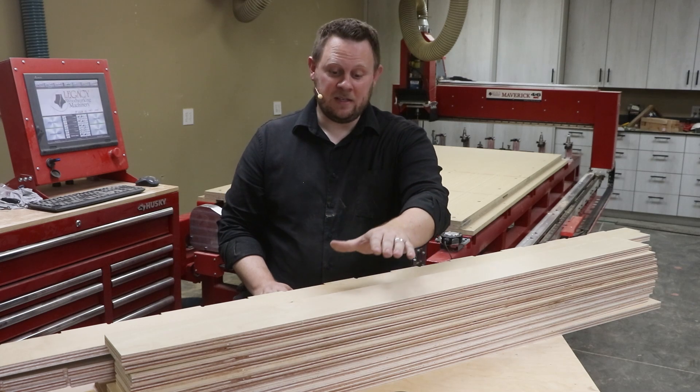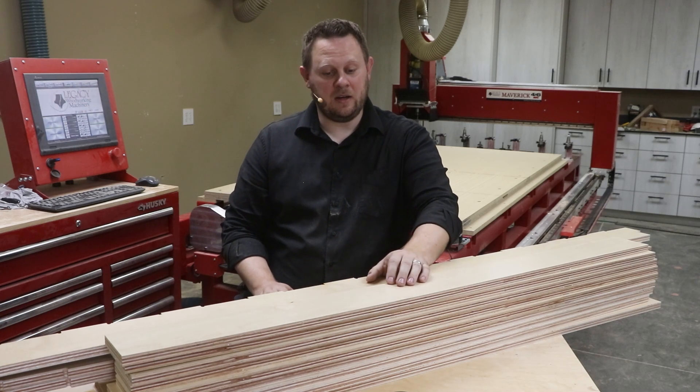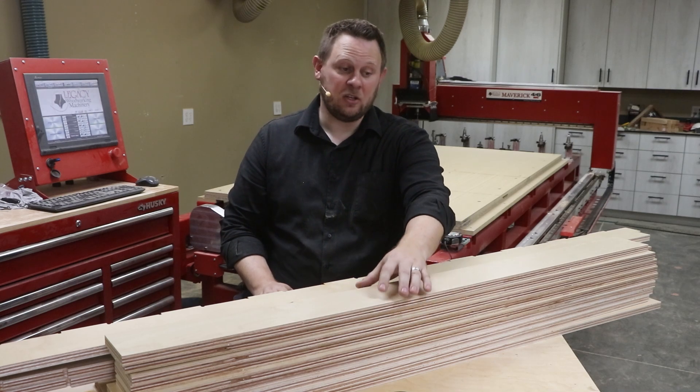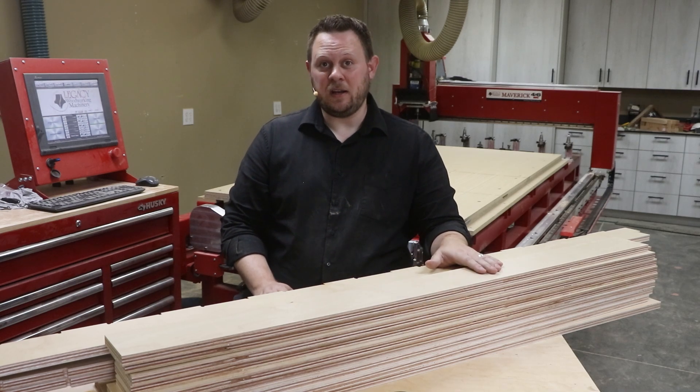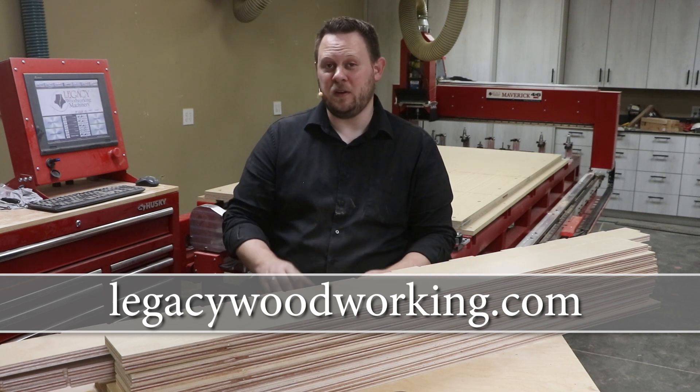And now we have all 17 of the plywood components fresh off of the machine. All that's left over is some light sanding and finishing on the edges, and these will be ready to be assembled with the rest of the bed components in future videos.